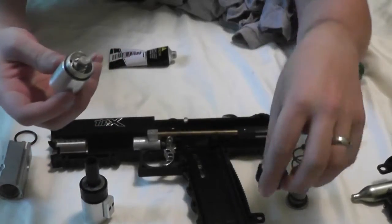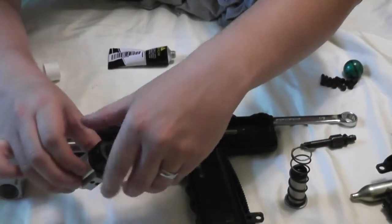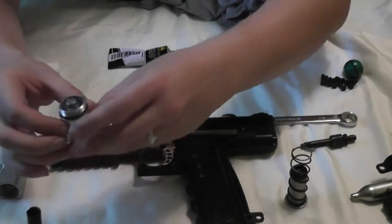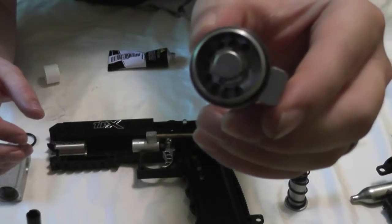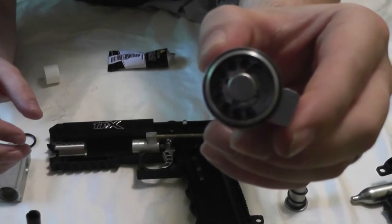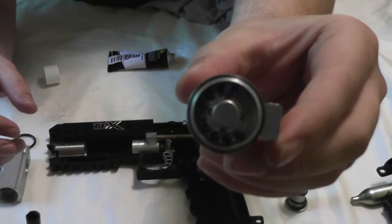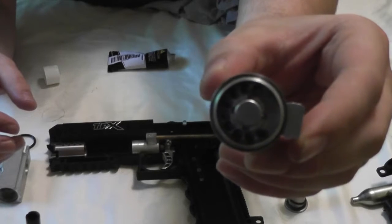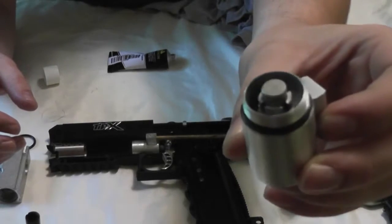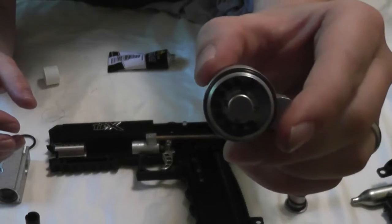I'll unscrew the bolt guide here from the TCR valve assembly — this is the TIPX valve assembly. If you take a look on the inside, there are these small circular openings inside the valve system which is where the gas comes in. CO2 or HPA comes through those holes and then shoots out the front of the bolt guide to propel the ball forward.